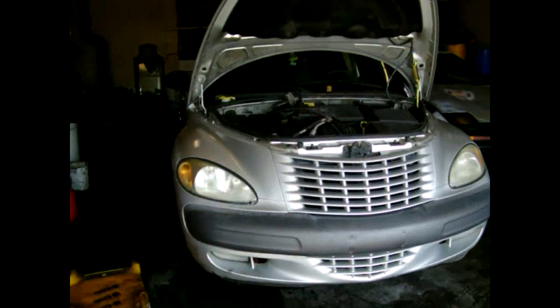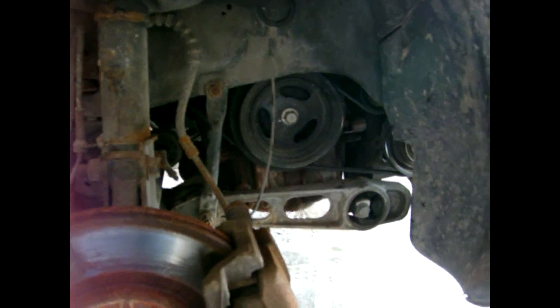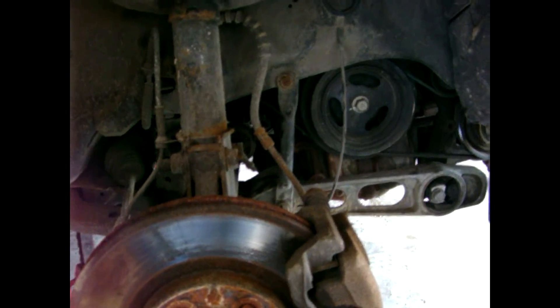Now I have the car jacked up and got the passenger side tire off. I am now going to remove the serpentine belt. I've got to loosen up the alternator belt up inside there.